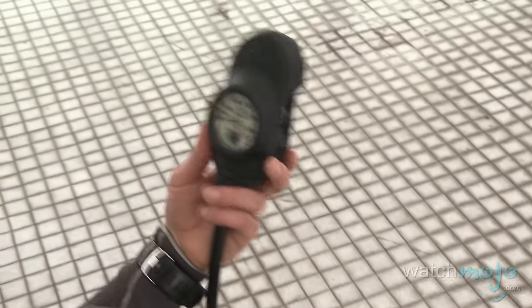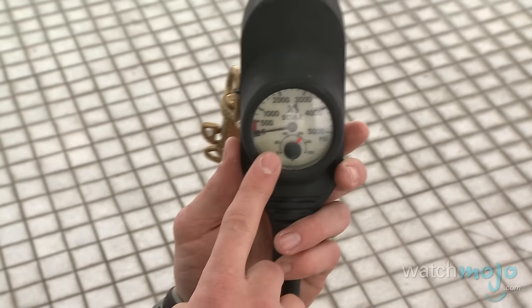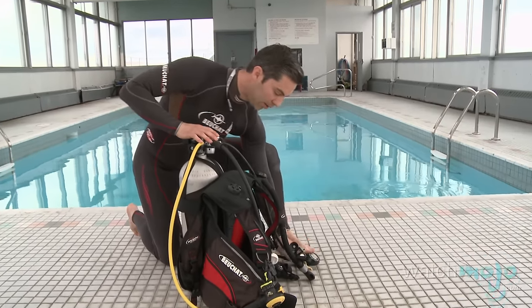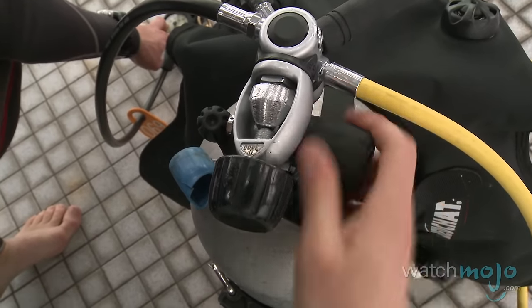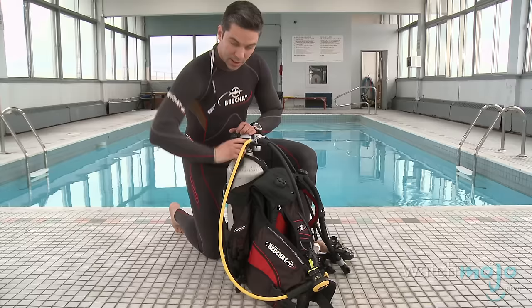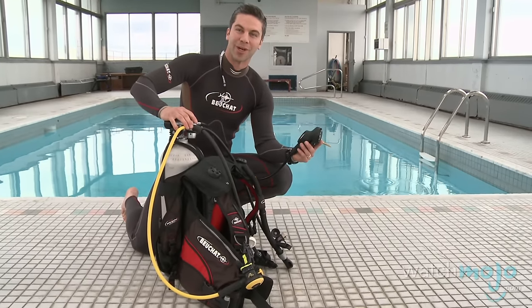We also have our console, but before we stow it away we want to verify our tank pressure. By holding our pressure gauge away from us, we can start by slowly opening the valve. Once you hear the unit pressurize, you can open the tank valve all the way and back one quarter turn. Looks like we've got a full tank — let's get ready to dive.